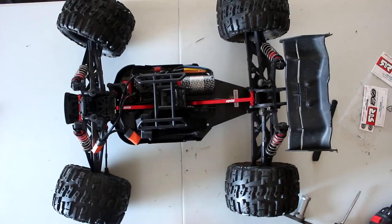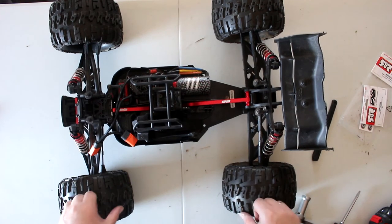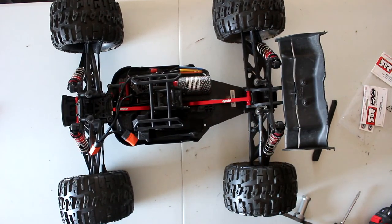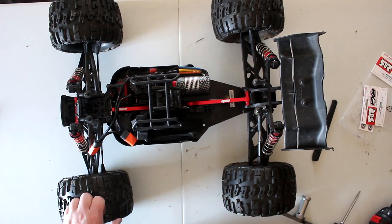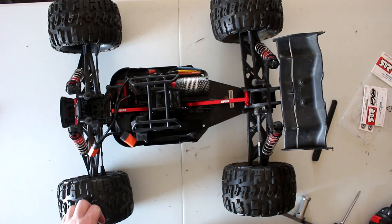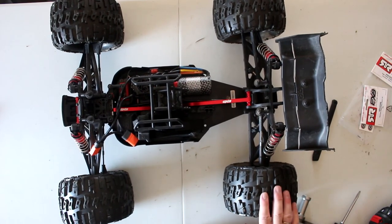And this is how you install the Arrma EXB rear center chassis brace — yeah, that easy. I will have a future video for the middle one coming. If you guys have any questions or comments, post down below and I'd be glad to answer. If you did like this video, hit the thumbs up — I do appreciate it a lot. Don't forget to subscribe — it's still free on YouTube. Thank you for watching, I do appreciate it a lot.